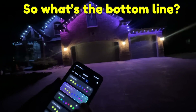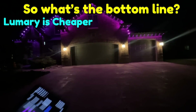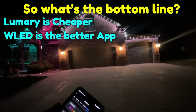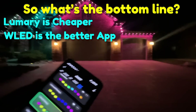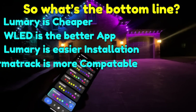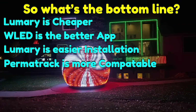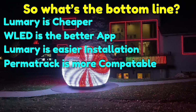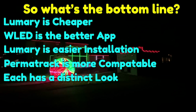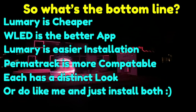So what's the bottom line? A side-by-side comparison goes something like this: Lumary is cheaper. Permatrac, using WLED, has the better app. Lumary is slightly easier to install. Permatrac is more expandable and compatible if your ultimate goal is a big light show with music. And finally, they each have a distinct look — you need to decide for yourself which you like better. Or do like me and just install both.